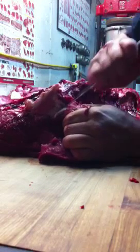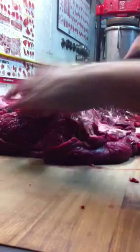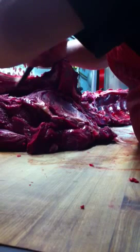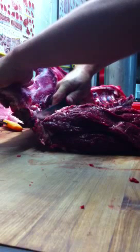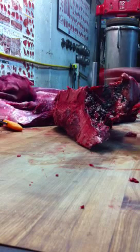Now we're going to separate the top sirloin. We're going to follow that hip bone right here. There we go — full top sirloin waiting to be trimmed out.